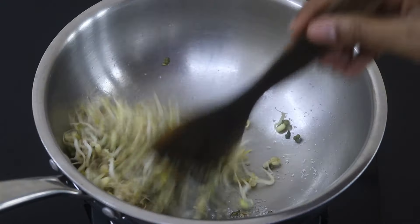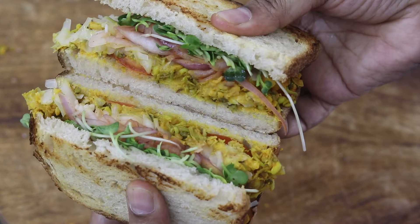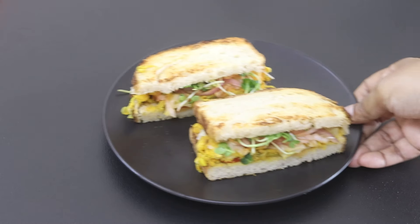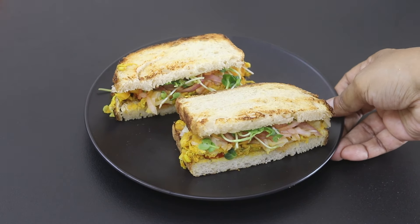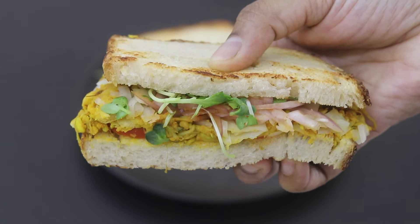Hey guys, I'm Nisha Homey. Today I'm sharing a super healthy sandwich rich in probiotics, protein and fiber. Ideal as a filling, gut-friendly meal any time of the day in your weight loss journey. So let's get started with the recipe.